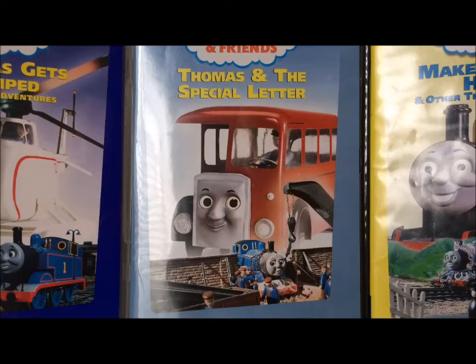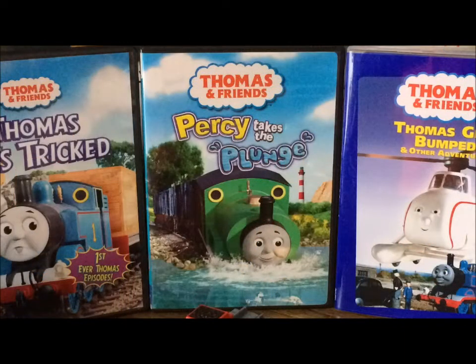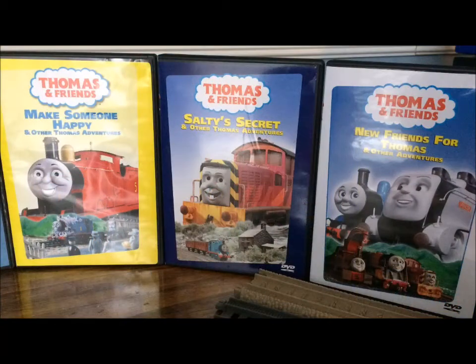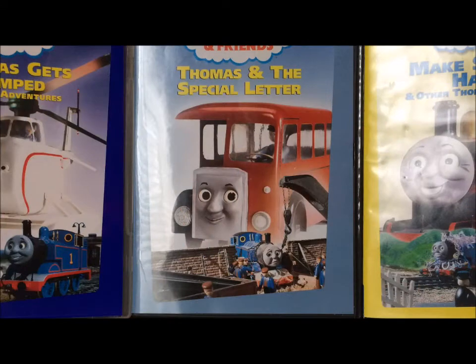Hello everybody, this is trainboy12 speaking, and today I'm going to be doing another review. Now, you may be wondering why you see some of my Thomas DVDs on screen, but that's actually something that I have to tell you. From now on, I am going to be doing my reviews on my good old desk, and I just finished decorating it. Now, without further ado, let's get to the item.